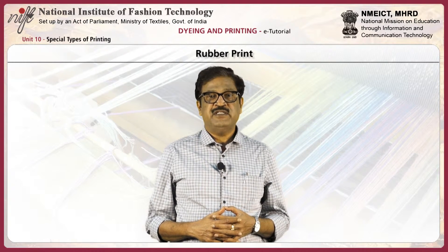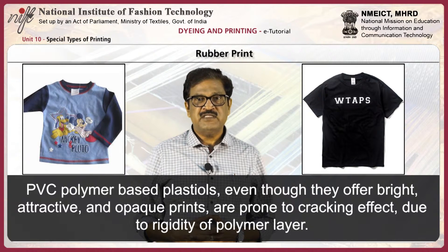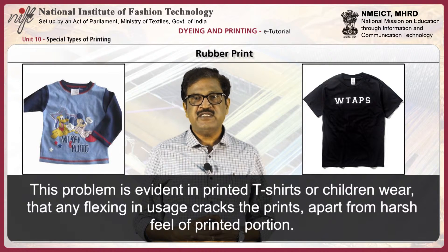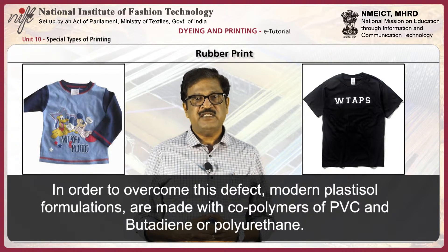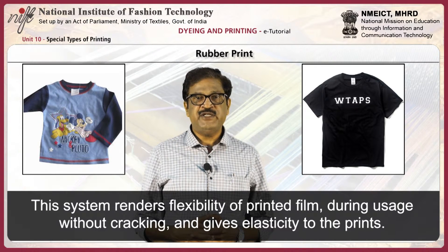Next, rubber print. PVC polymer-based plastisol, even though they offer bright, attractive, and opaque prints, are prone to cracking due to rigidity of the polymer layer. This problem is evident in printed t-shirts or children's wear, where any flexing in usage cracks the prints, apart from the harsh feel of printed portions. To overcome this defect, modern plastisol formulations are made with co-polymer of PVC and butadiene or polyurethane. This system renders flexibility of the printed film during usage without cracking and gives elasticity to the prints.